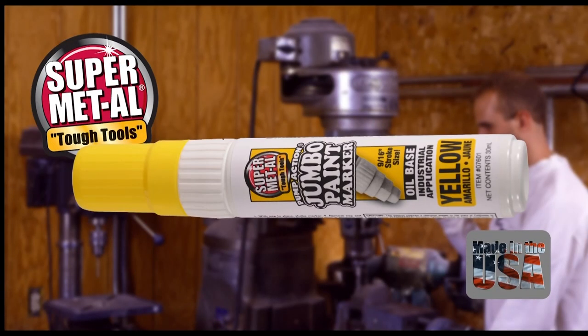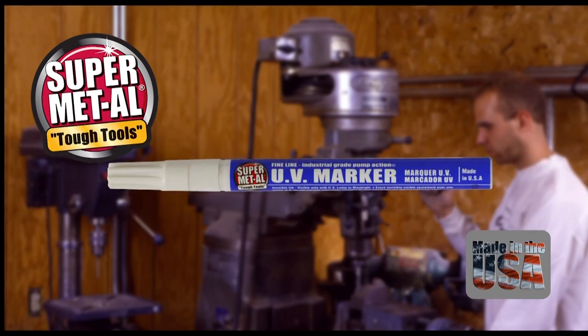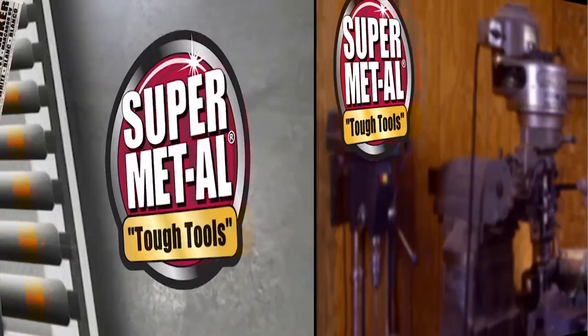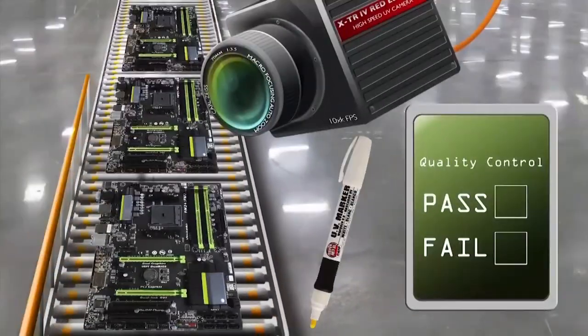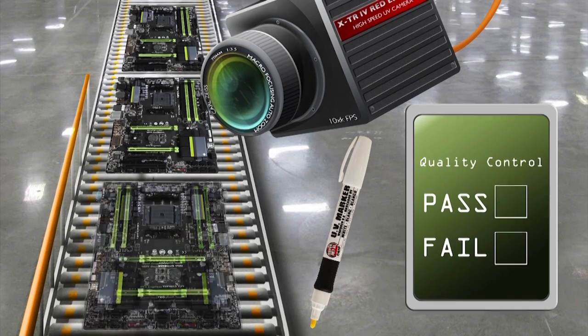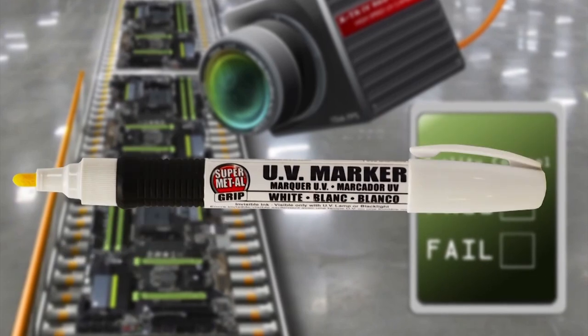Available in Metal Tip, Jumbo, Water Base, Rollerball, Fineline, and UV White. Supermetal UV White Markers are specifically designed to be both human and machine eye visible, streamlining both manual and automated assembly lines. UV Marker White by SKM Industries.